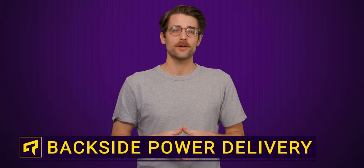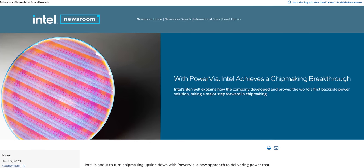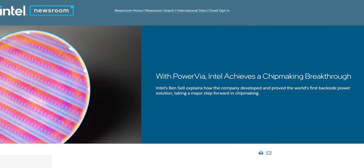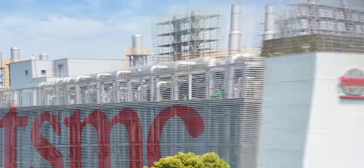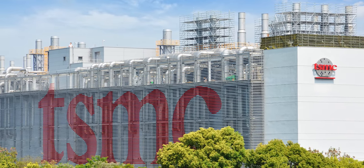Intel is, quite literally, about to flip the modern CPU upside down. Next year, they're going to be introducing a dramatic-sounding piece of technology called PowerVIA to their new processor lineups. And it looks like the wave of the future, not just for Intel CPUs, but products from other chip makers as well.